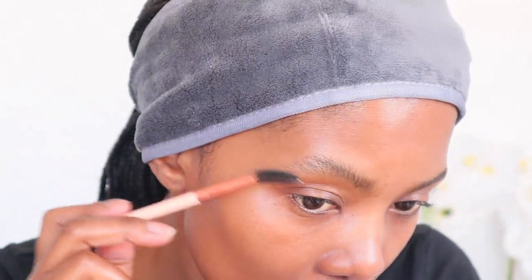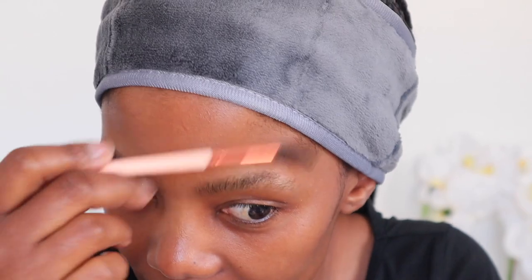I'm brushing my eyebrows upwards — they are so bushy, guys. Don't put too much Vaseline, just a little. Can you see how the eyebrows are much clearer now after applying the Vaseline?